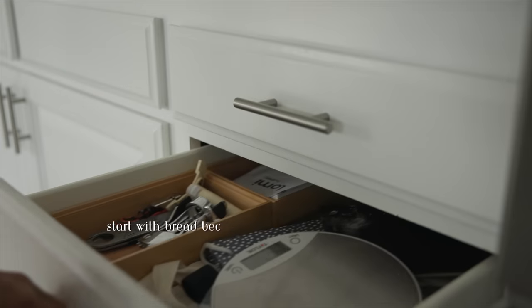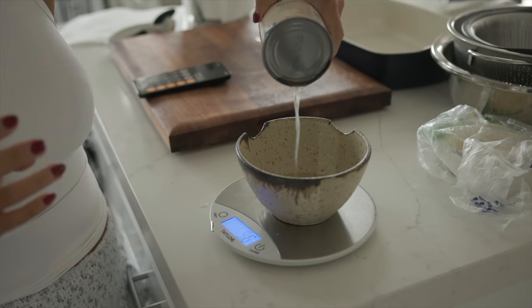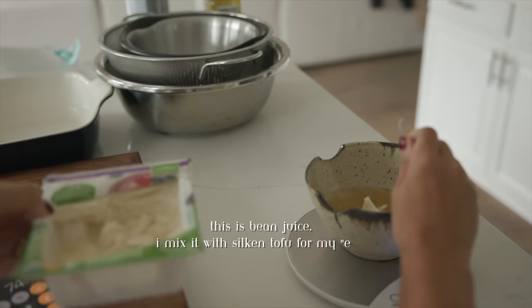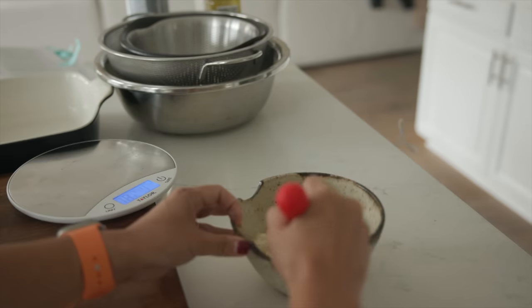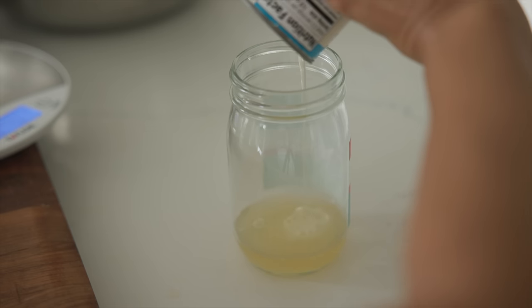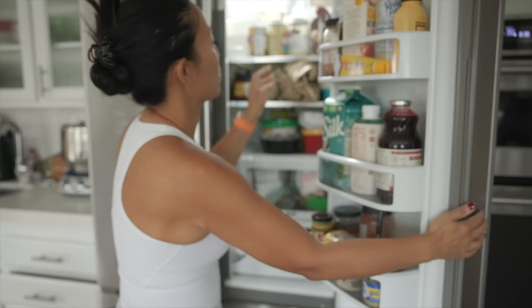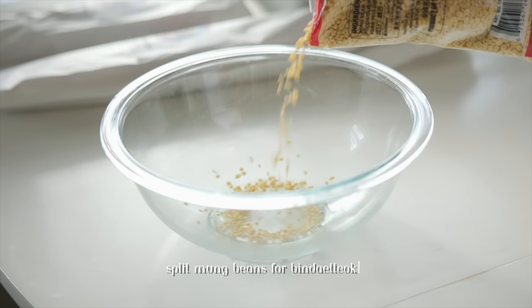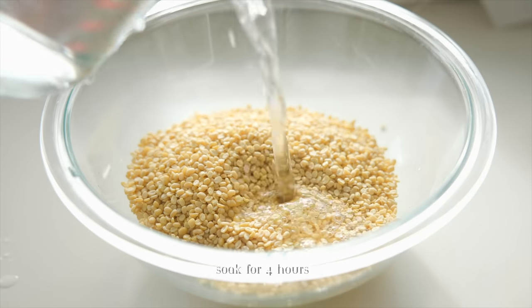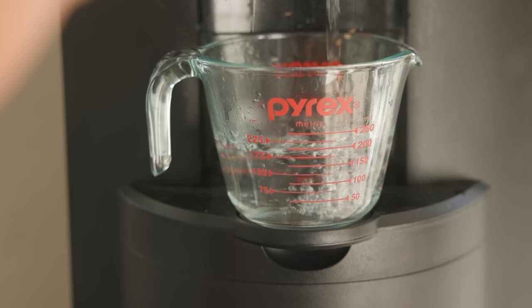I'm going to start by making the dough for the bread because it needs to proof in the refrigerator for up to four hours. I'm also going to soak the mung beans for my mung bean pancakes, which is bindaetteok in Korean. It's always smart to start out with the things that require a lot of passive time.